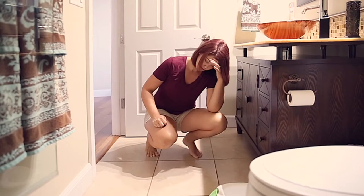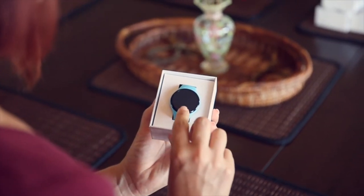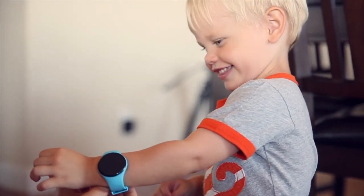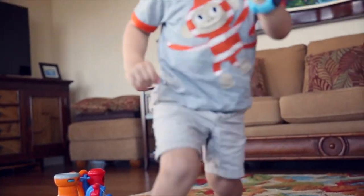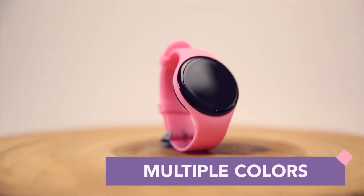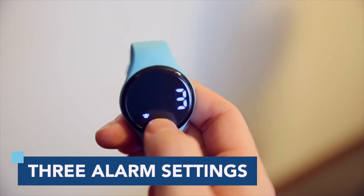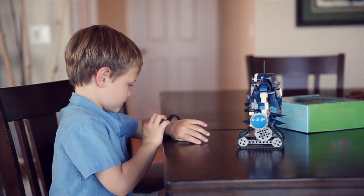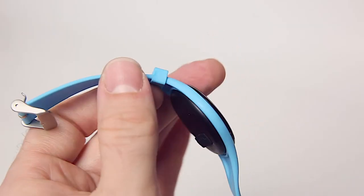Has potty training your little one got you down? The Potty Training Watch by Kidnovations helps take some of the stress out of potty training by injecting a little bit of fun. The watch is stylish, comfortable, and easy to use. It serves to remind your child when to use the potty based on the time intervals you select. The watch can be programmed to go off with a musical alarm, a vibration, or both. The vibration mode is ideal for older children and those with certain disabilities who might prefer a little more discretion around their peers.